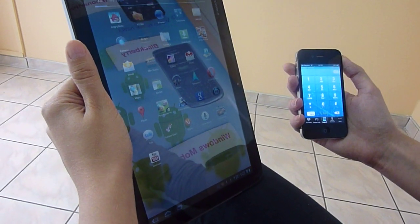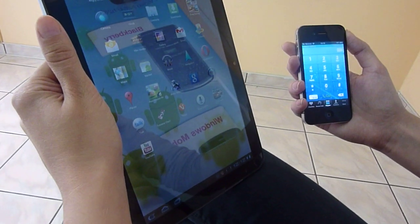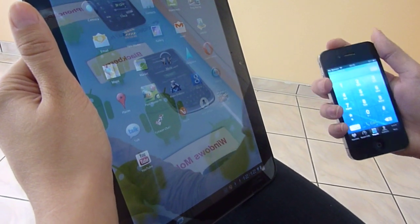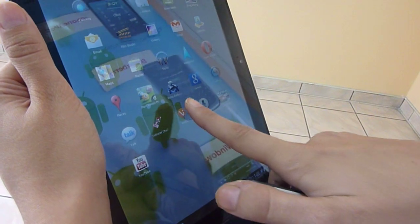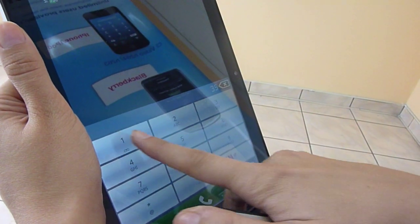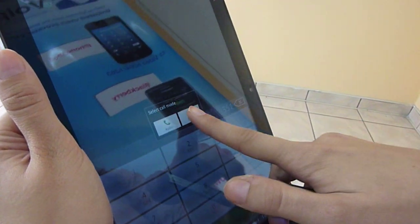Instead of Motorola Xoom you can use any other Android device because it works exactly the same. All you need to do is choose the VP Video application, dial the number, and just start the connection.